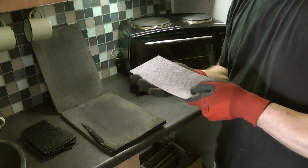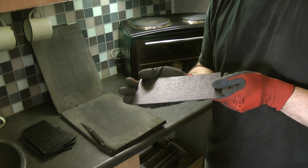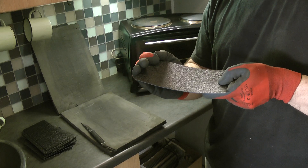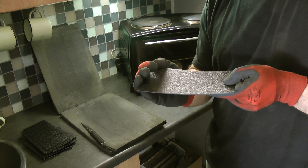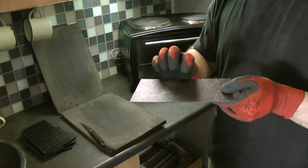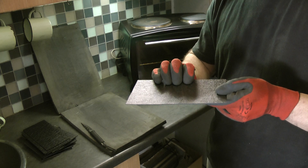Now you never know, depending on how the sheet was cut, whether it's going to curl from this side or that side. But basically what's going to happen is it's going to start curling on itself. And as soon as it starts relaxing — in other words, it starts curling back — and when you touch it, it feels like rubber. No longer like a plastic, it actually feels like rubber.